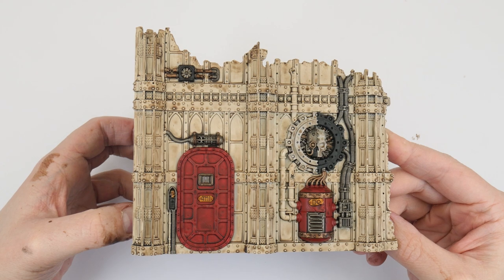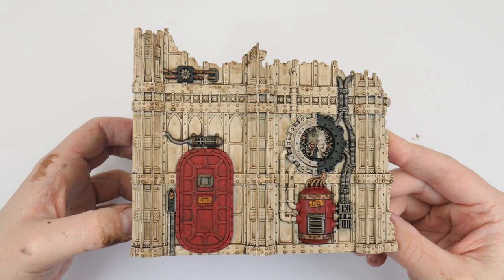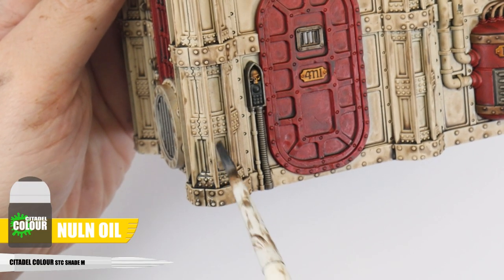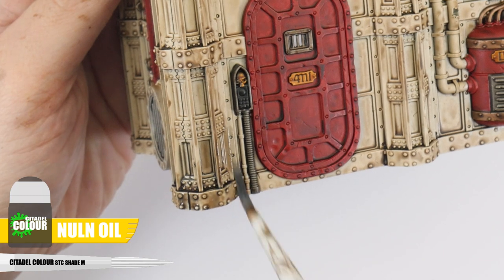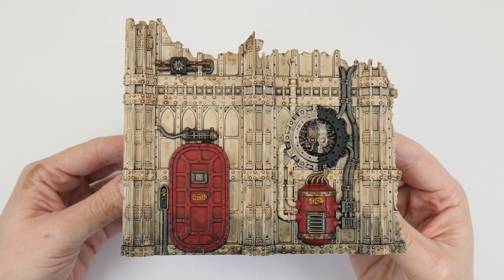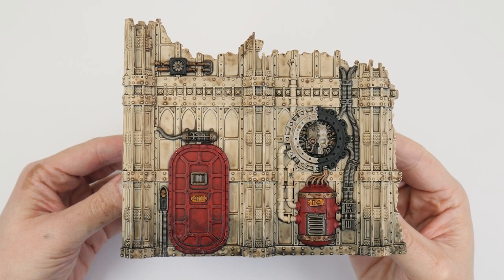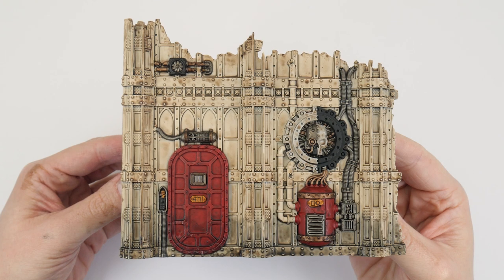When the wash has dried you should now be able to see all the details better and because we thinned the shade it doesn't overpower the colours we've already painted and just helps to make our terrain look dirty and weathered. As well as bringing out all the details the shade has made it look like grime, oil and dirt has built up. I'm now going to apply Norn Oil around the base of the terrain where we'd expect things to be a lot dirtier being sat on the ground. Shades are a great way to bring out details on terrain because they cover large areas easily and using them in different ways can really help give us different effects.